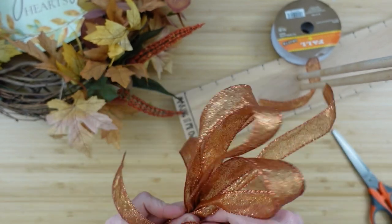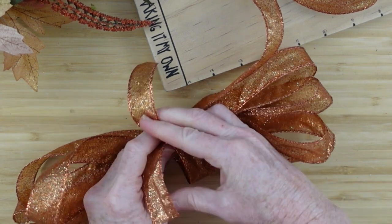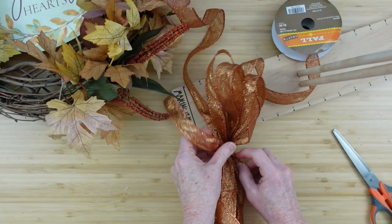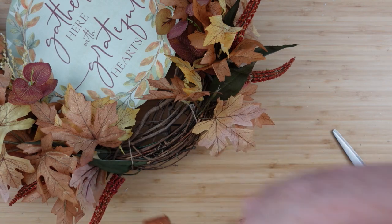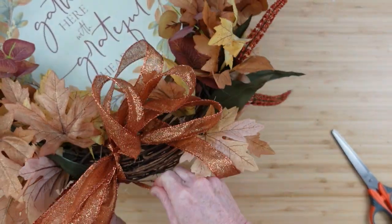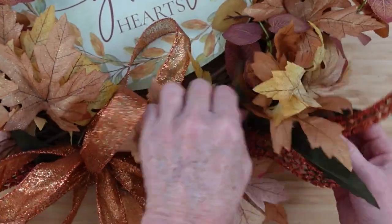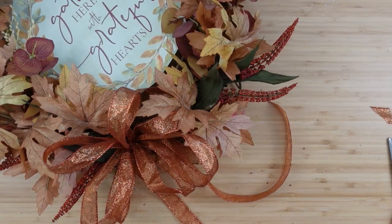I cut the other tail off, take a little piece of copper ribbon and tie it right around the middle to hold the bow together, then tie it around the wreath. I tied it in the same spot where the other bow was — I really feel this is the better bow. I show you my mess-ups and what I end up with. I'm moving the greenery around to cover the gap — easy to do.